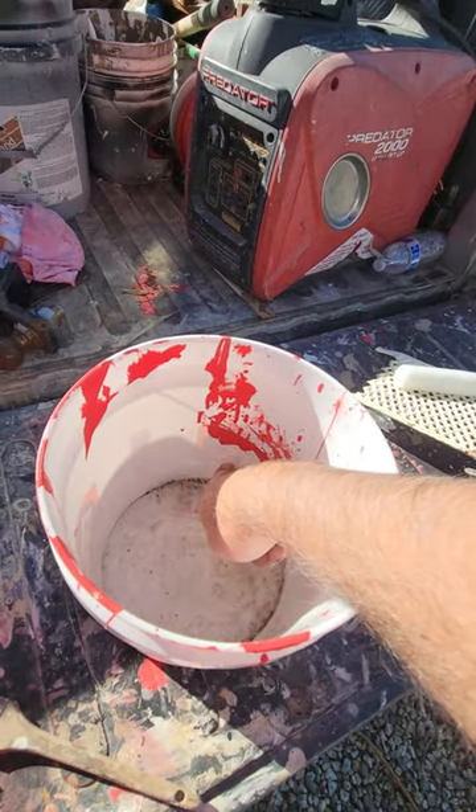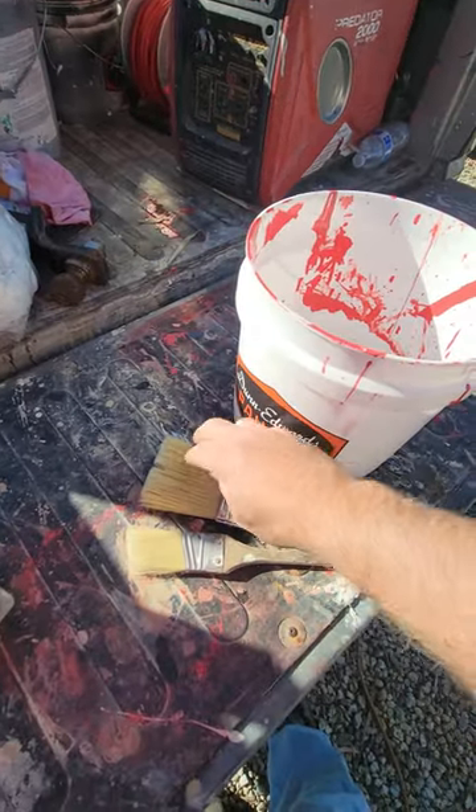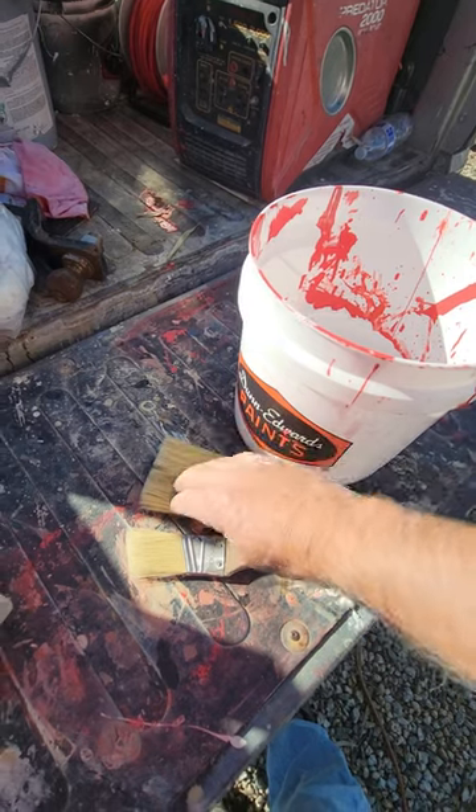Put about two inches of paint in the bucket. Try not to get paint past about right here on your brush.